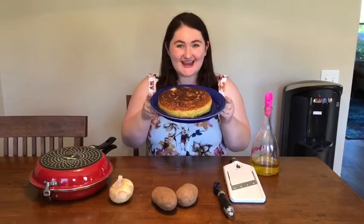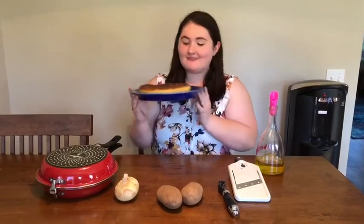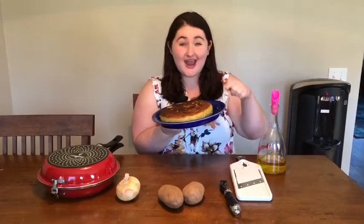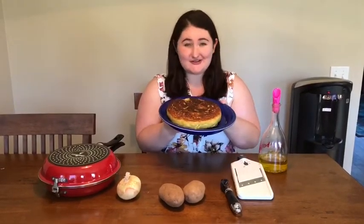Hi there, Athena friends. Look what I made today. Can you guess what it is? To me, it kind of looks like a big pancake. It's round and it has thick edges, very similar to a pancake.